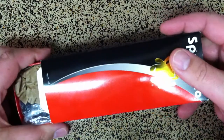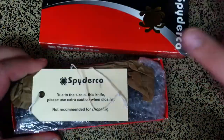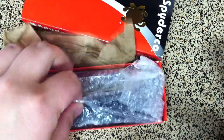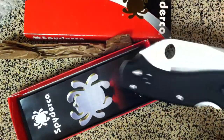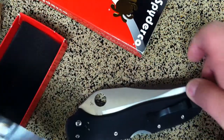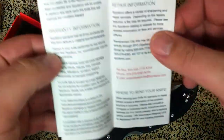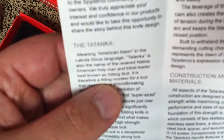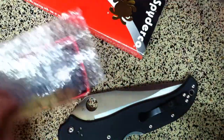Today we have probably one of the most impressive new offerings out there from Spyderco, and that is the Tatanka. As you can see it comes nicely packaged with some product information, in a very nice box. This is my first Spyderco knife.